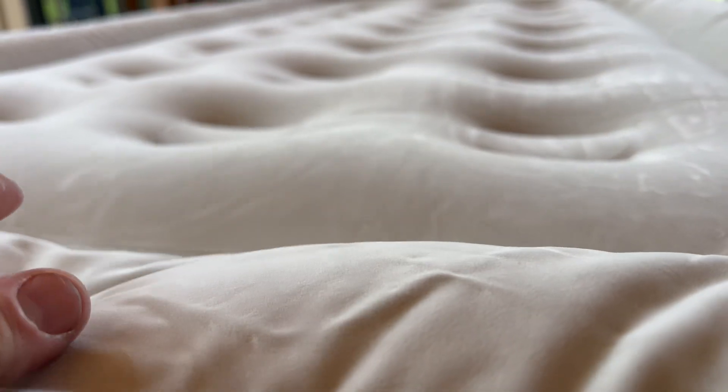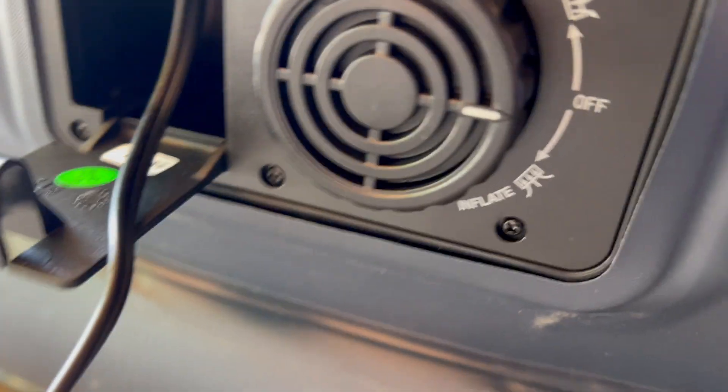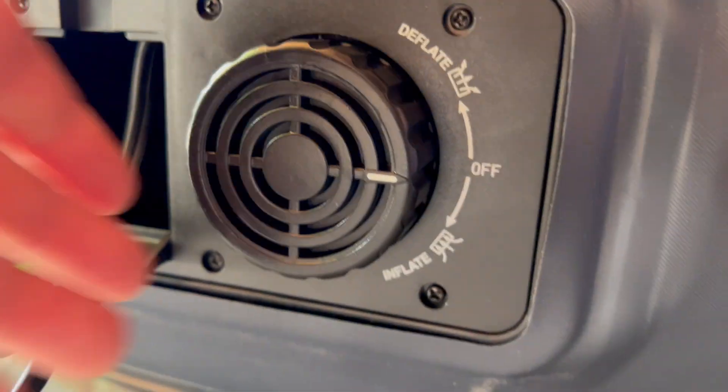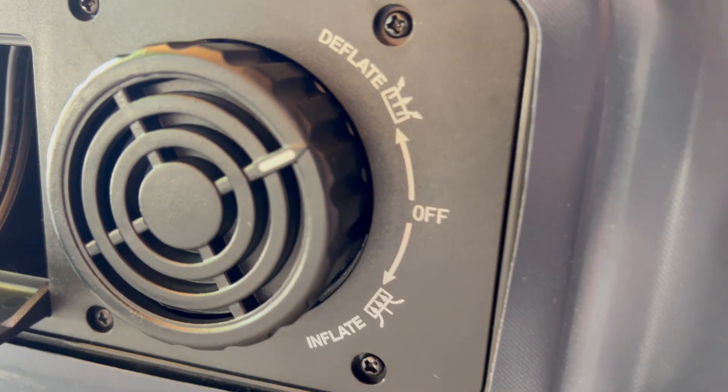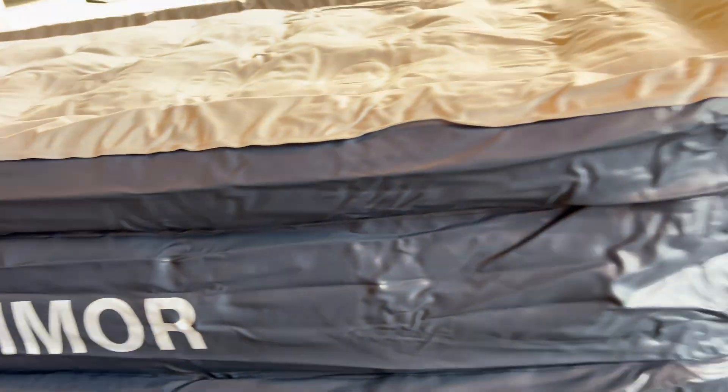It has a really nice soft velvety kind of feel, which just adds to the softness of it. When you want to deflate it, you plug it in and turn it counterclockwise to deflate. Once it's completely deflated, you just turn it off and unplug it.